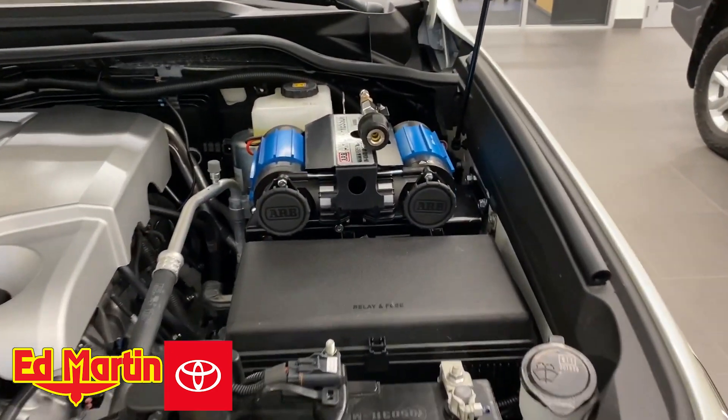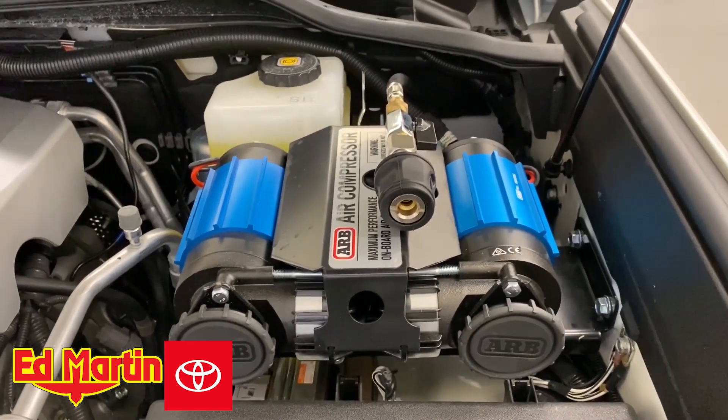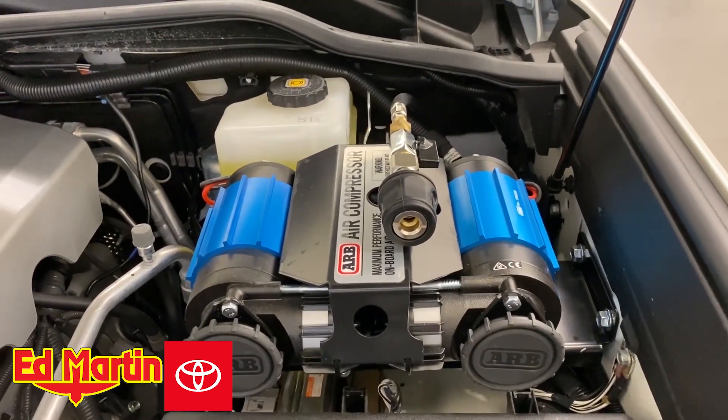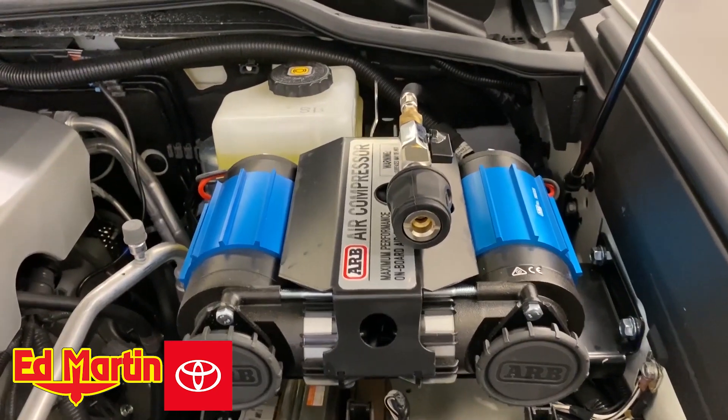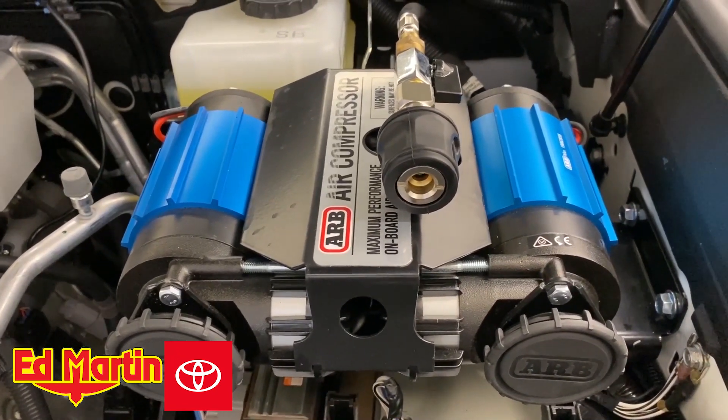So that's a quick up-close look at the ARB twin air compressor mounted in a 200 series Land Cruiser. If you have any questions, please feel free to give me a call anytime or ask in the comments below. My phone number is 317-385-9572.